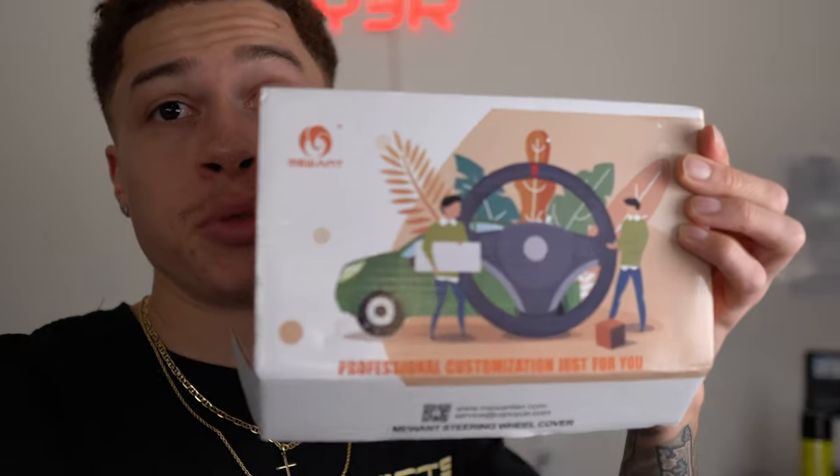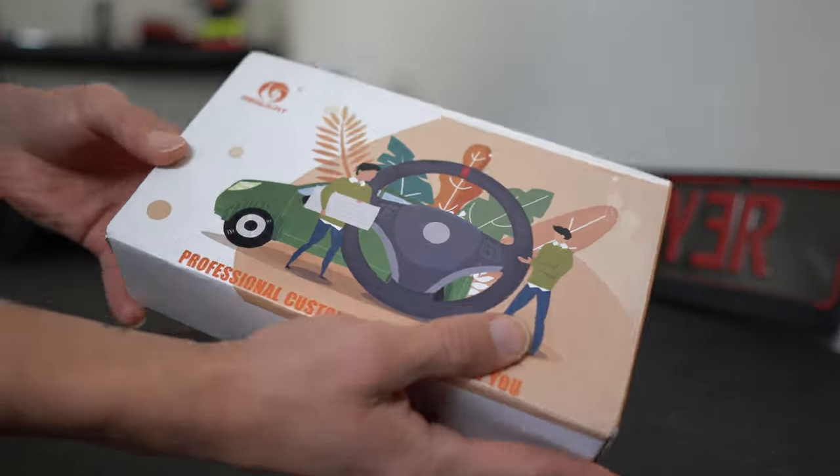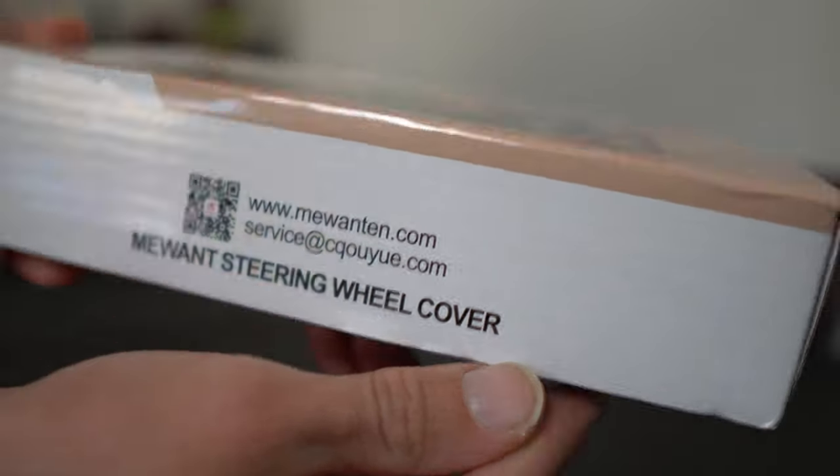I do want to give a huge shout out to Muent Steering Wheel Covers — they actually sent this out to me free of charge. If you guys want to purchase one for yourself after watching the video, I will leave a link down in the description so you can pick one up. As you guys can see, this is the box that came in the mail. The company is called Muent and that is their logo right there — Muent Steering Wheel Covers.